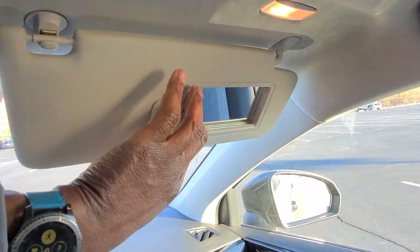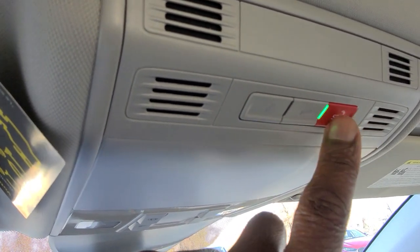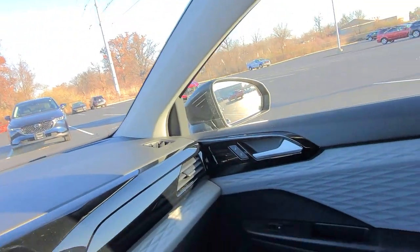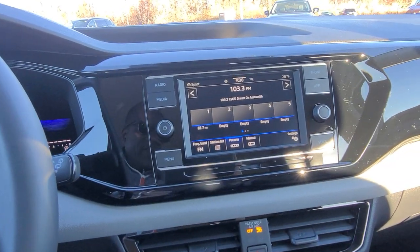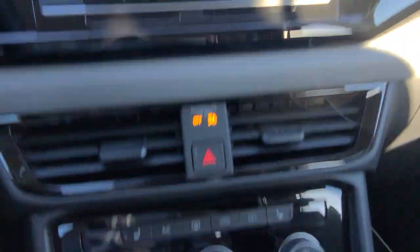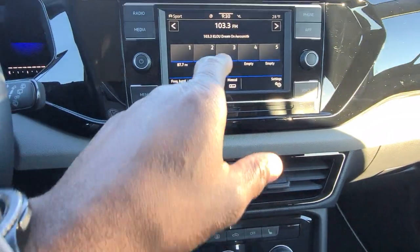Up above are the carnet buttons — the information button, roadside assistance button (the wrench), and emergency services (the SOS). Bluetooth speakers are all right there. I like how the car has a lot of color incorporated into it — very nice look. This one has an AM/FM radio, and you can use one of the two USB-C connectors down here to run Apple CarPlay or Android Auto.